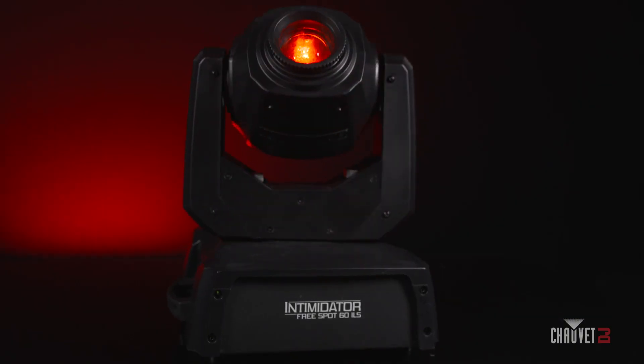Well here it is, innovation at its finest. Chauvet DJ's very first battery operated moving head, complete with a 60 watt white LED that is driven to truly 60 watts. It also has a single color wheel, a single gobo wheel, a three-sided static prism, a motorized focus, as well as a manual zoom here on the front.